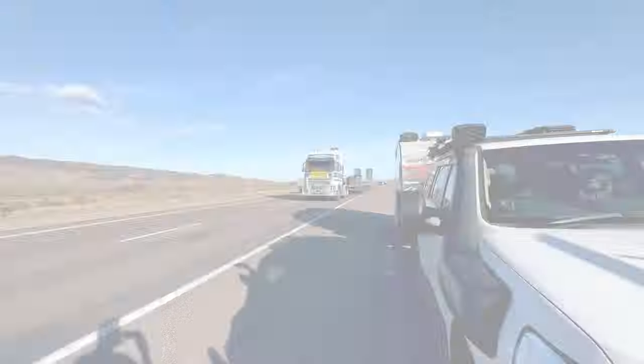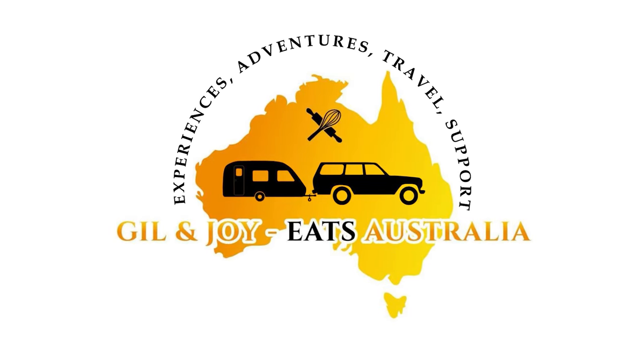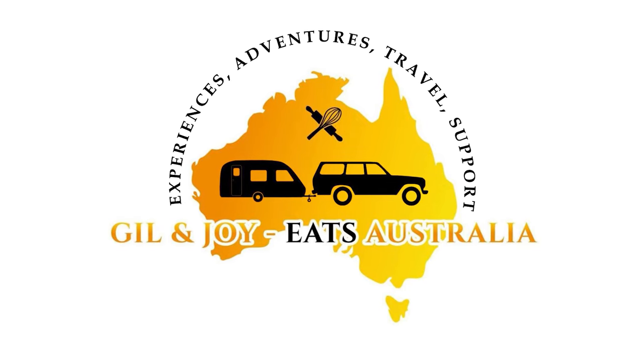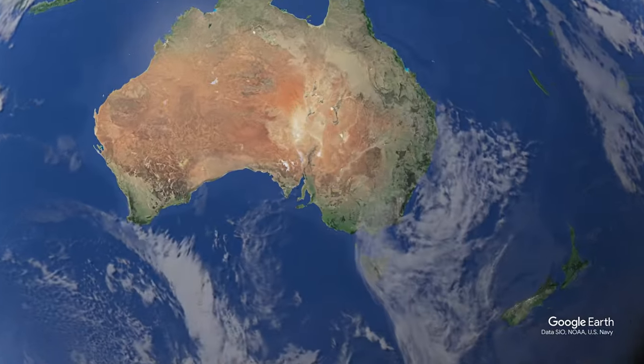On the road again, just can't wait to get on the road again — gonna miss my family and my friends. Mirrors check, brake controller check, caravan on the back check, press record check. This is where I'm camped for the first night on the road — this is Burrumbeet foreshore camping.